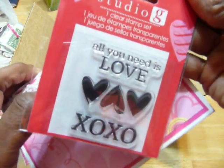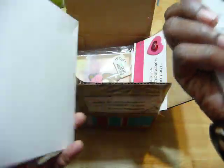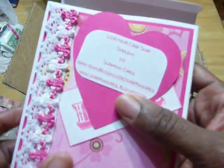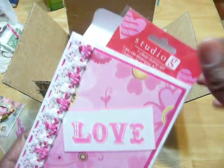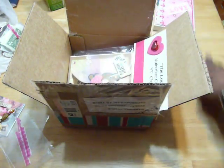The Studio G stamp says 'All you need is love,' three hearts, and XOXO. So thank you so much, I really appreciate it. Stamping Carol, thank you so much. I'm going to look at your site tonight so I can send you a personal thank you again. I love the card, I think you did a fabulous job. We were the ladies that did the Shabby Chic card, so that is adorable.